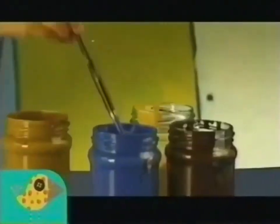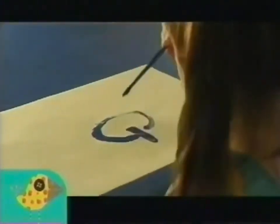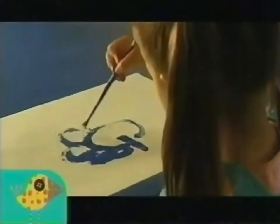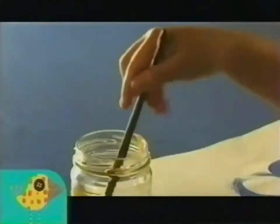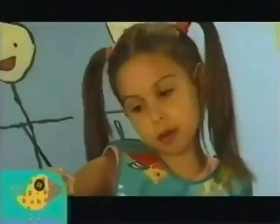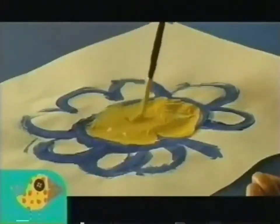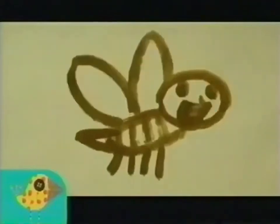First, you need some flowers. Because flowers have nectar, and you have to collect it. I see. Nectar.